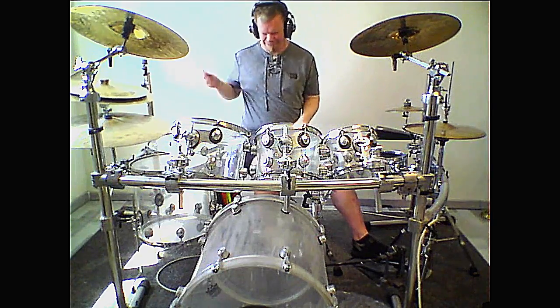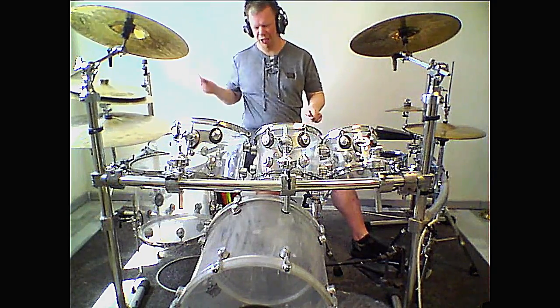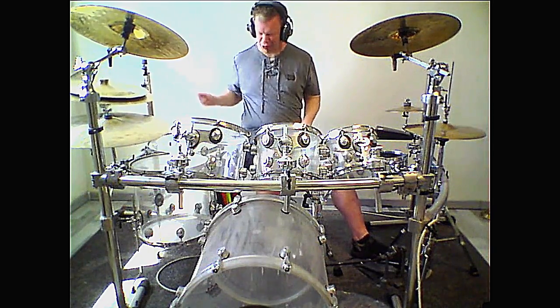Last but not least, this is how the rhythm sounds all together. I hope you like this workshop — thanks for watching, thanks for subscribing, bye bye!